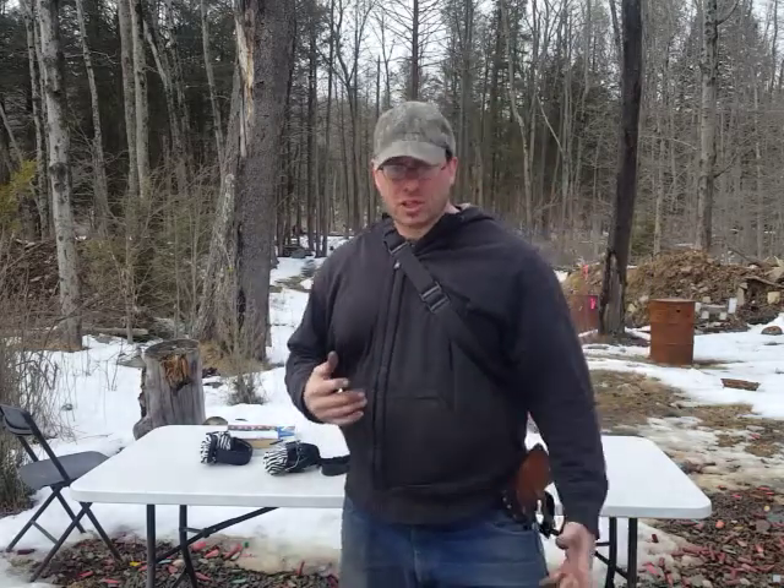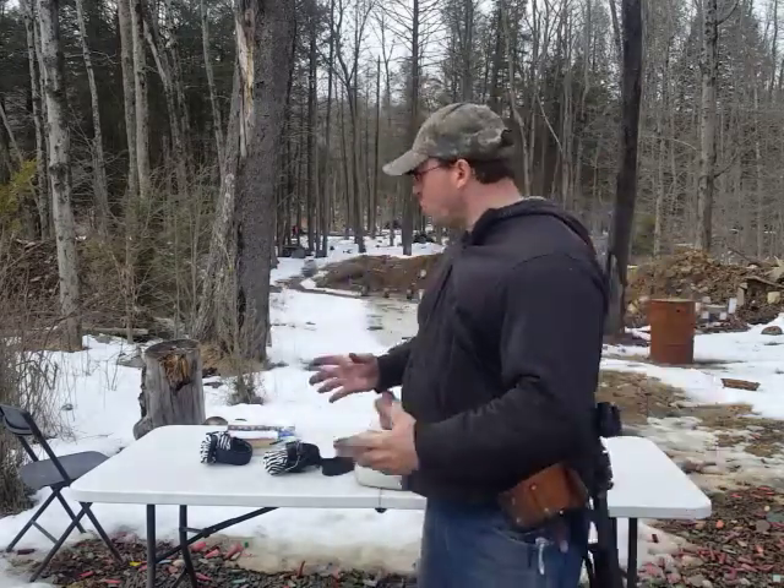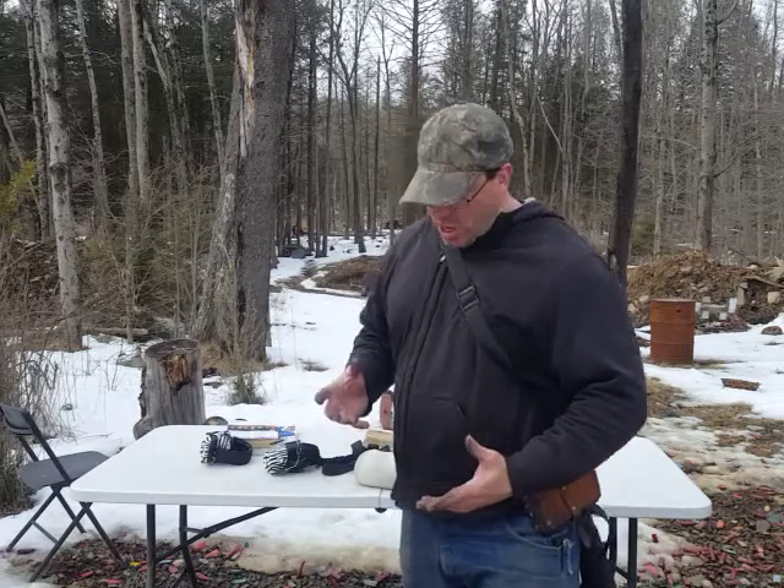A lot of times I'm at different locations, setting up different obstacle courses and training scenarios. What happens a lot of times is we're moving tables or objects or obstacles. So a lot of times I need my hands free between actual shooting, and I want the gun really out of my way.